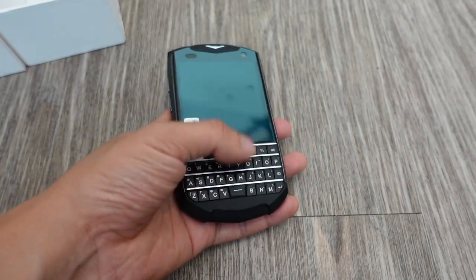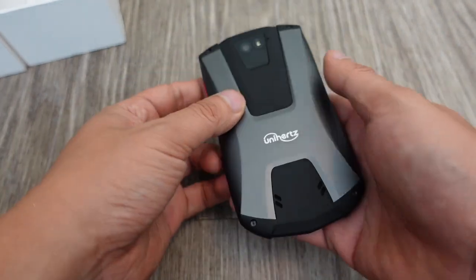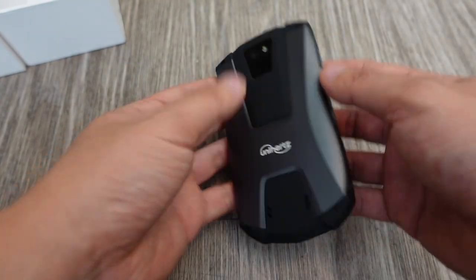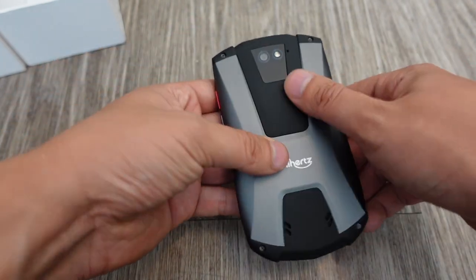I did an unboxing video of the Kyocera DuraForce back in early 2017. That was a phone that was kind of like this size but really durable and rugged — probably the most rugged phone I ever reviewed on my channel. But this kind of reminds me of that. It's got the same kind of color scheme — this gray — it looks kind of rugged on the back.